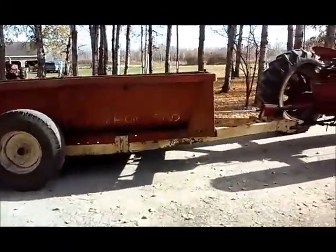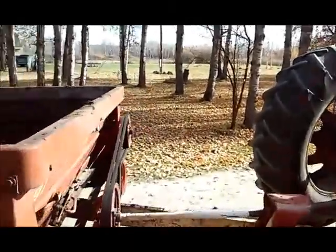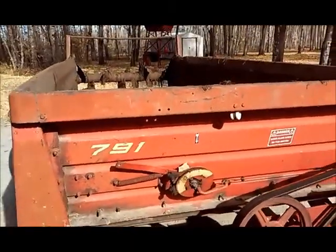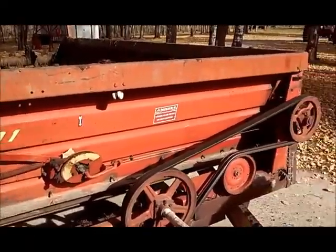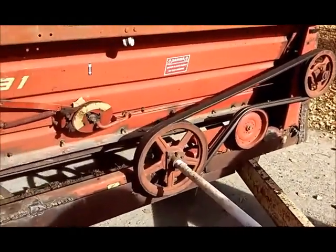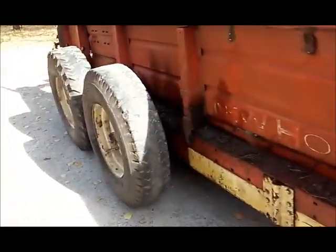It's a beautiful October day, gotta be 60 plus degrees, and I'm just finishing up manure hauling. This is a 791 — it's a big spreader.